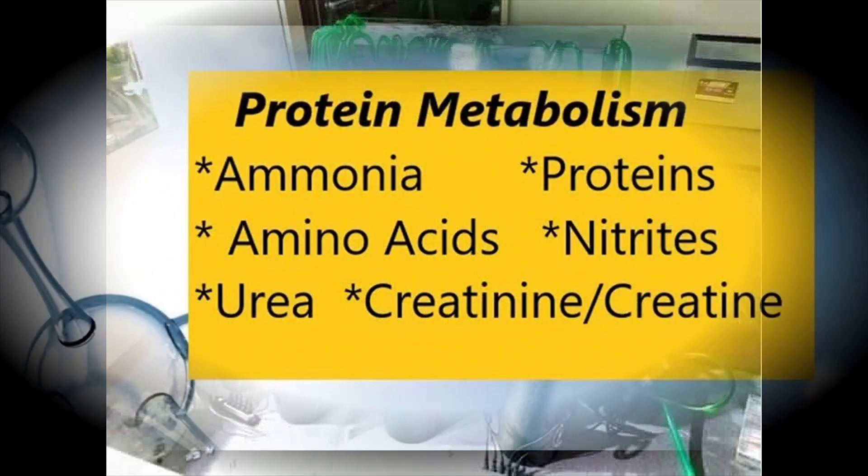I promise you just a little bit of simple science before we get started. The reason we filter is to remove particulates, but more importantly, to neutralize the byproducts of protein metabolism. When our fish eat protein — whatever food we provide to them — the proteins, when they break down, can be fatal and lethal to our aquarium fish. So we want to neutralize them and break them down into nitrates.